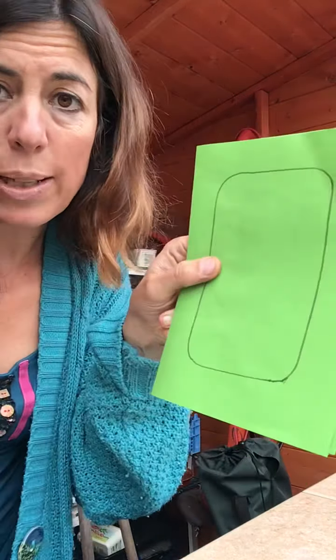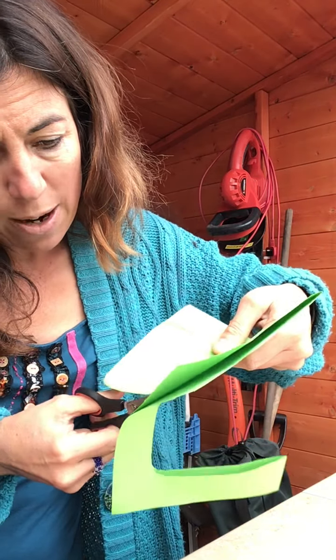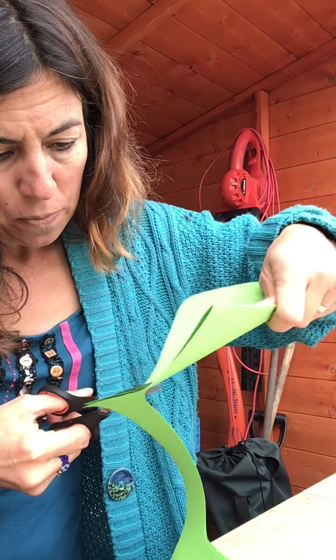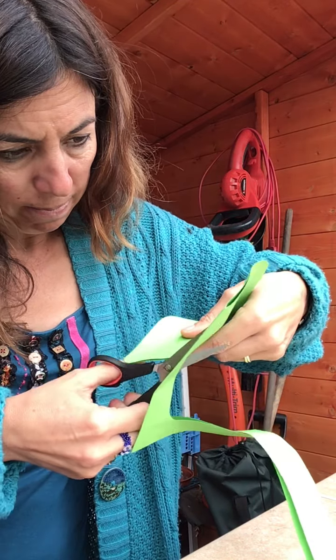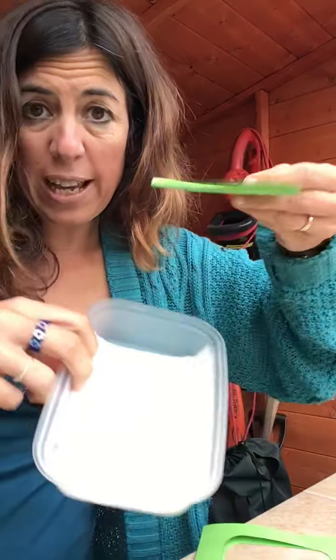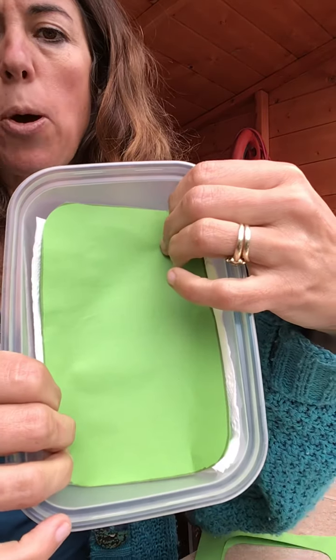First of all, we need a piece of paper that is bigger than the pot. We're going to draw around the bottom of the pot - so let me tilt so you can see what we're doing. Put the pot on the piece of paper and draw around the bottom. Can you see? Then we've got to cut that out, so ask your grown-ups because sometimes you've got sharp scissors. Your grown-up can hold the paper while you cut around the bottom of your pot.